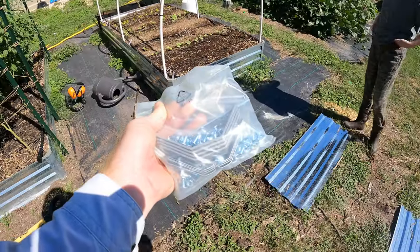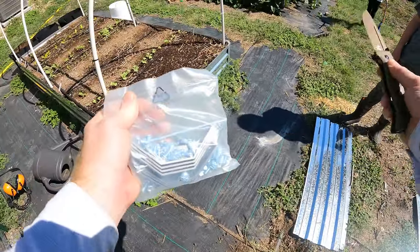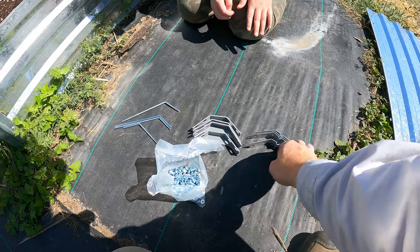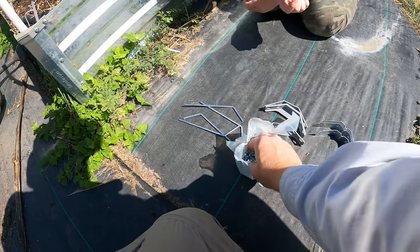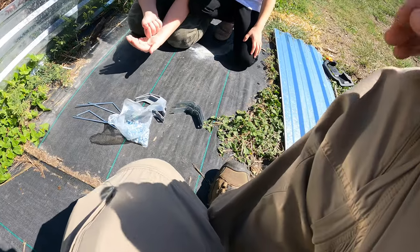It comes with this bag of parts. Make sure you've got something to keep all the parts together — I'm going to put them right here because they get everywhere, and this is part of the difficulty of putting this together. It comes with four of these brackets, four of the top brackets, four stakes, and then a whole bunch of these. I'm going to try to keep these in the bag but they will come out a little bit.